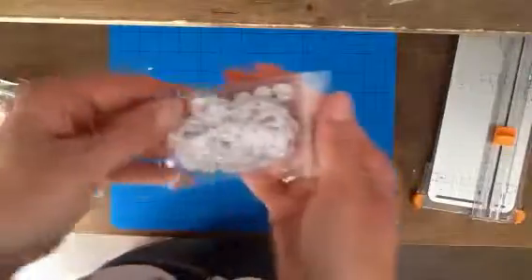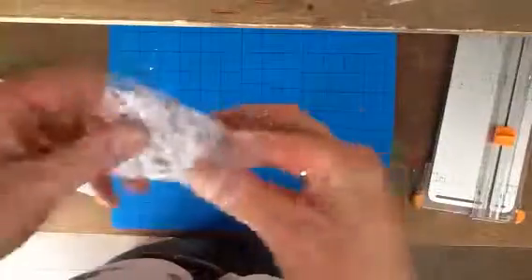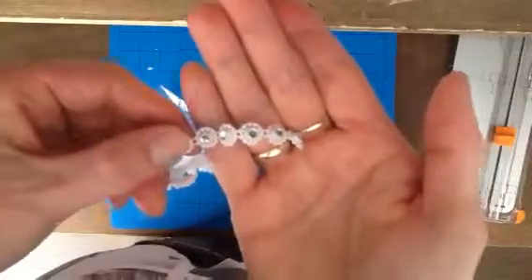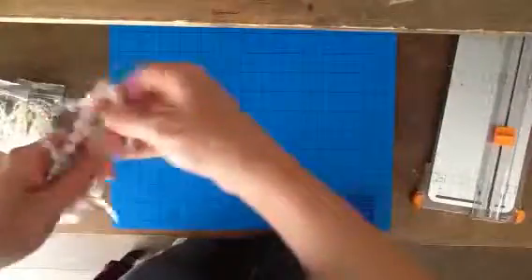And I ordered this trim — I can take it out of course. I think this is really pretty, with a rhinestone in the middle, for cards but also for boxes.